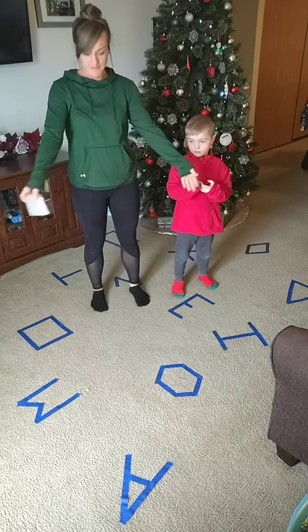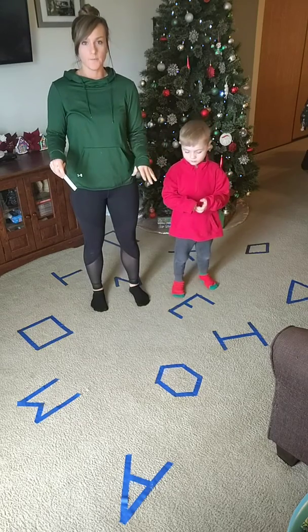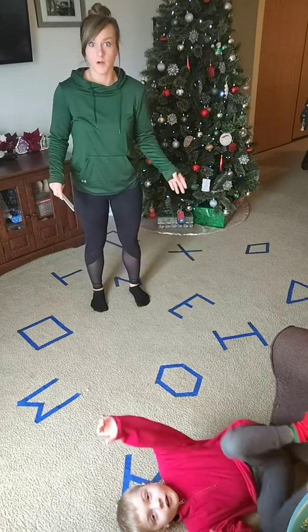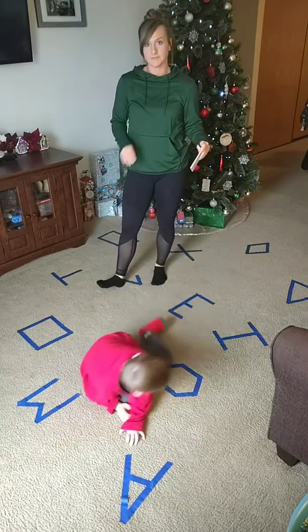As you see, we have some letters and shapes on the floor. We used painter's tape. If you're on carpet, you can use masking tape - it'll blend in more if you have a beige carpet. If you're on a hard floor, you definitely want to use painter's tape so you can get it off.